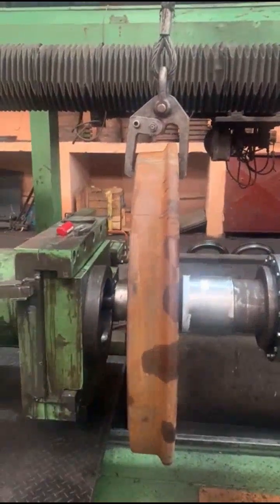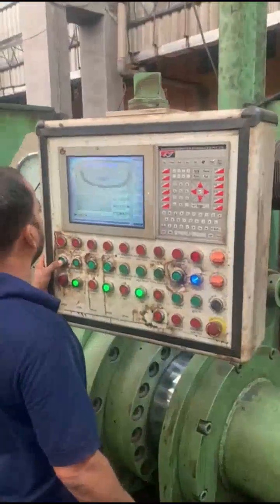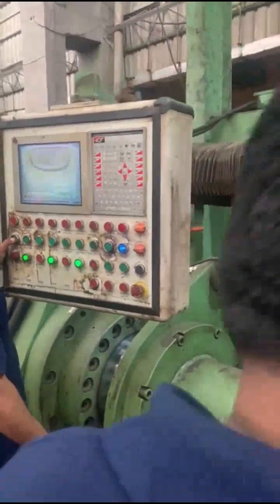Select master mode using the selector switch. Move the LH measuring unit till it senses the left master block. Press F7 to calculate axle length. This value is displayed on the screen.